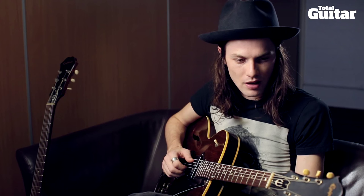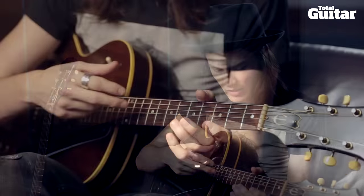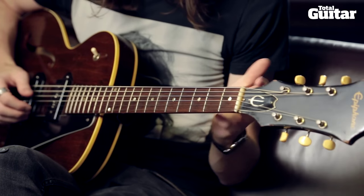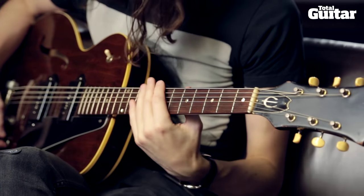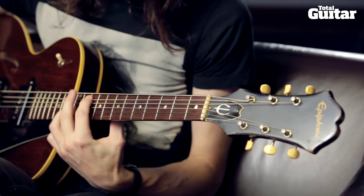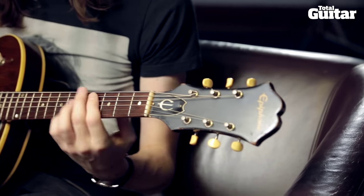The G string definitely helps with the compound third stuff, and the fact that I like to play a lot of parts with an open G string. Two sort of prominent tunes: 'Hold Back the River' and 'Let It Go.'